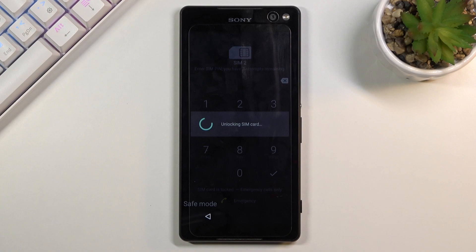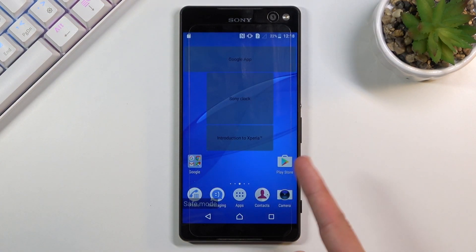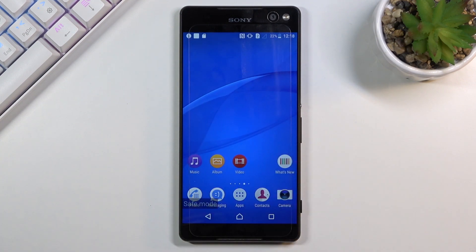Once the device boots up, you can see that widgets are disabled and won't load. You also have a permanent 'Safe Mode' watermark on screen, just so you are aware that you are in this mode.